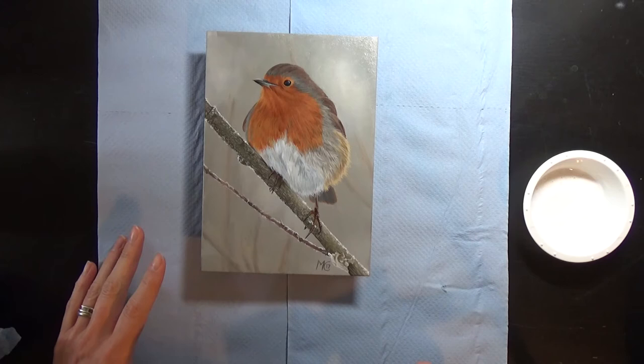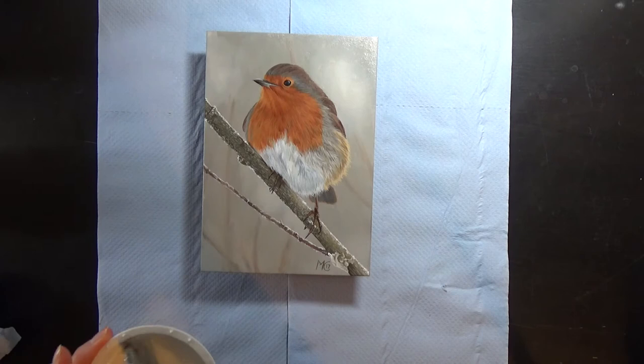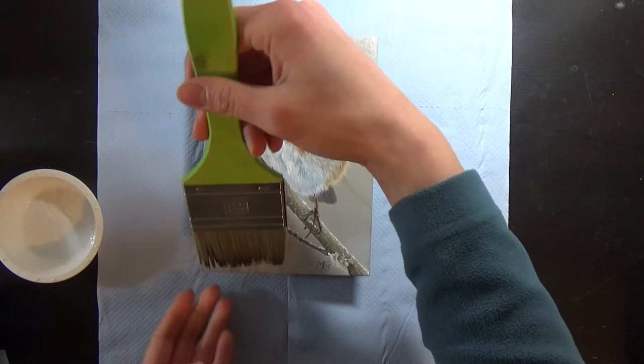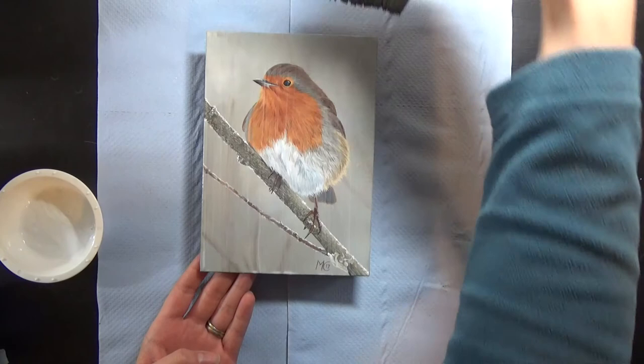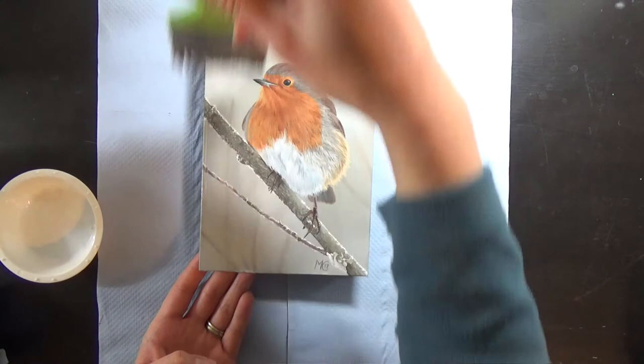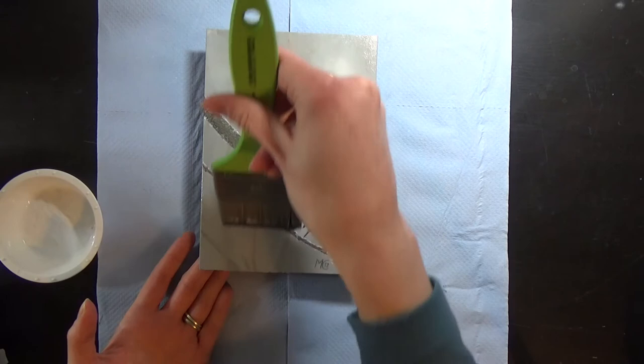I've left this first coat of the gel medium for an hour now and it's dried, so it's time to do the second layer. I'm just going to work in the opposite direction — going vertically instead of horizontally this time. Once this is done I'm going to leave it for a good few hours to dry and then it will be time to move on to the actual varnish.